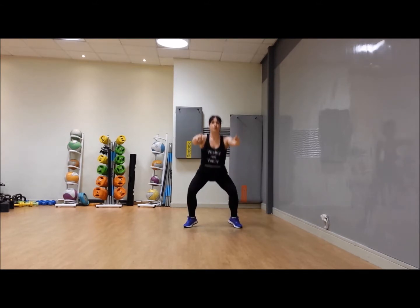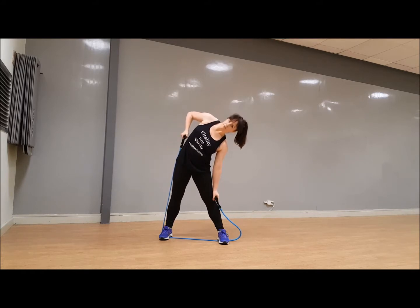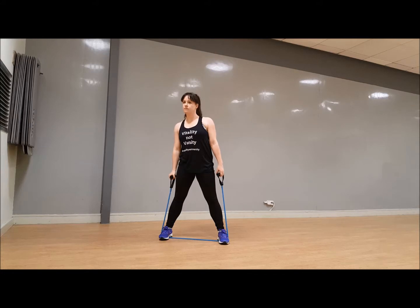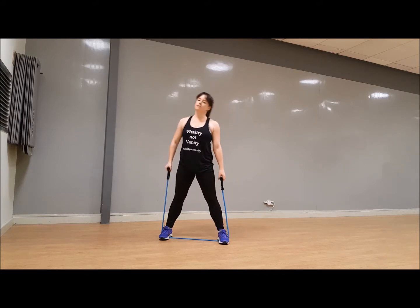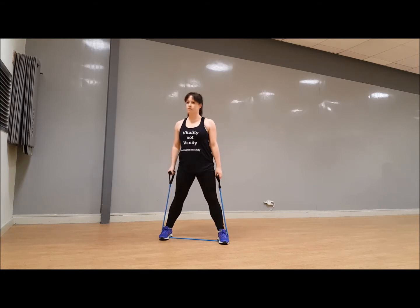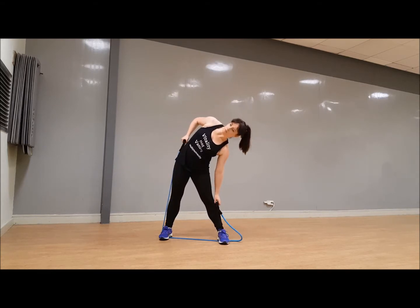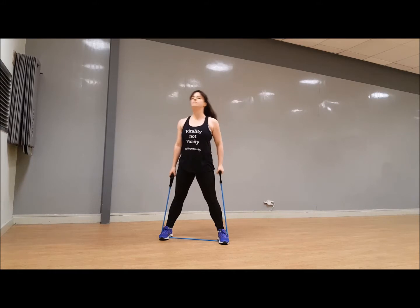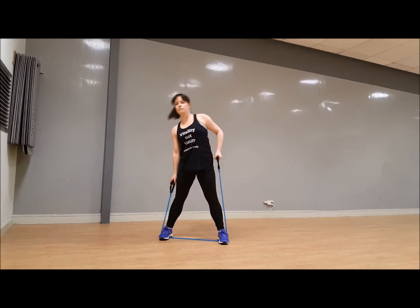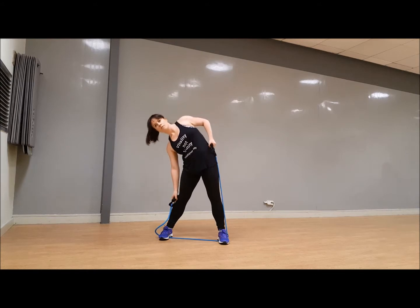Good — grab your resistance band, side pull. Feet underneath, 30 seconds each side. Shoulders back — you're going to dip to the sides and pull up from the opposite arm. Make sure that dip comes from your side and not from tilting forward. Shoulders back, belly in, breathe. Good — change sides, let's go! It's quick today, isn't it? Shoulders back, dip it and up.